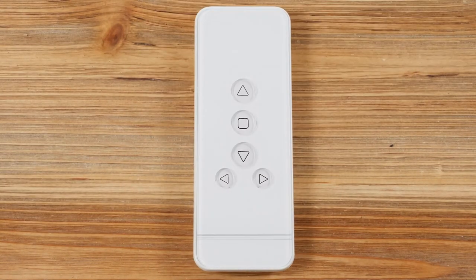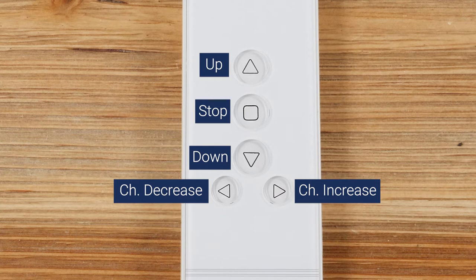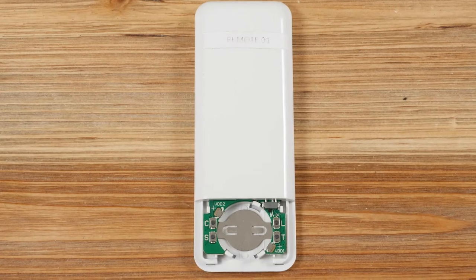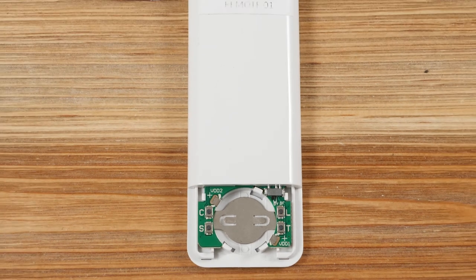You will see five buttons on the front of your remote control: Up, Stop, Down, Channel Increase, and Channel Decrease. On the back of the remote, there are two more buttons we'll be using: C for Confirm and L for Limit.